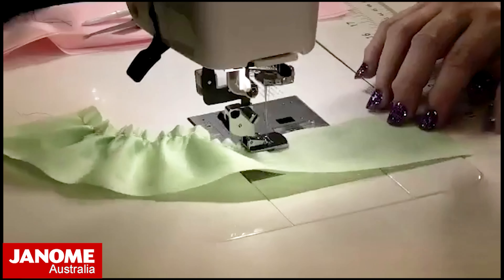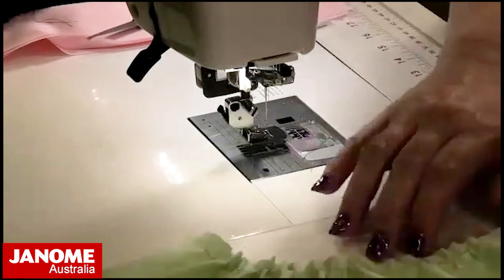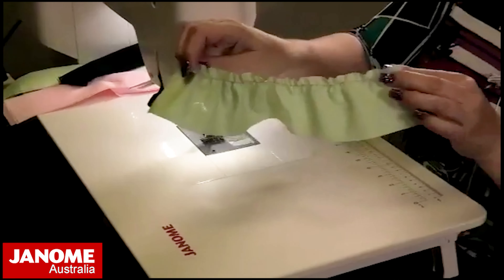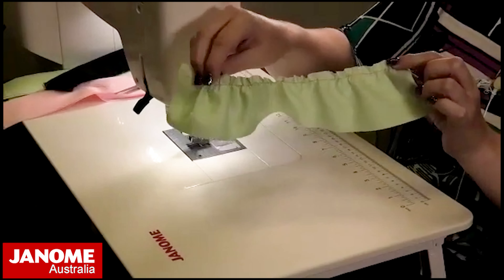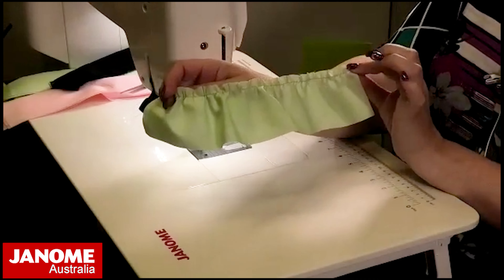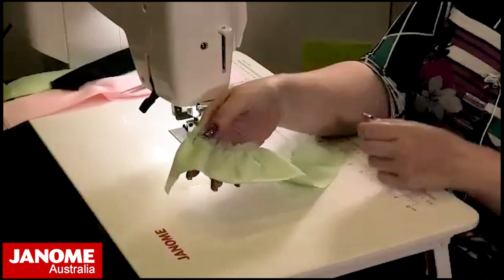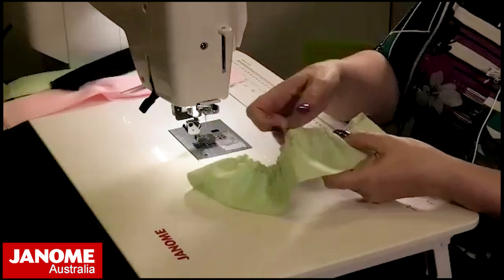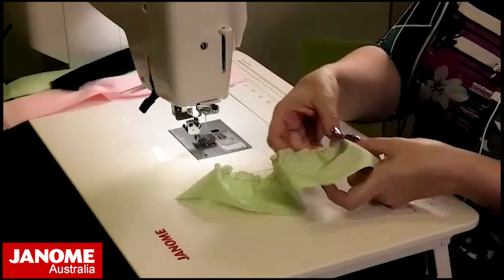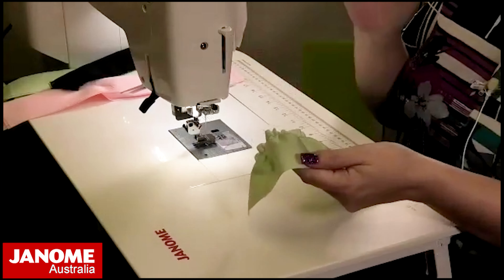You can see the difference: this end where I held my finger behind the fabric is more gathered, and this end where I let it do its own thing is less gathered. That's a handy tip for slightly heavier fabric. You do still have a little bit of adjustment — you can even out the gathers a little bit, though it's not quite the same as a manual gather.